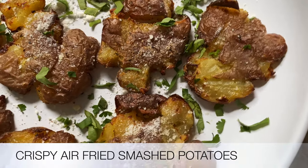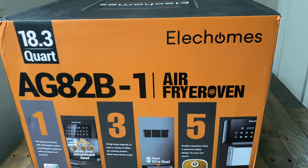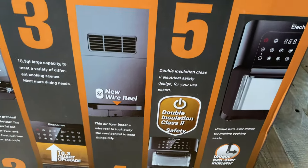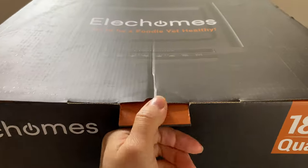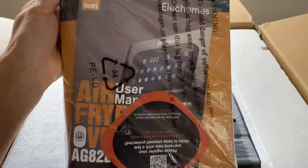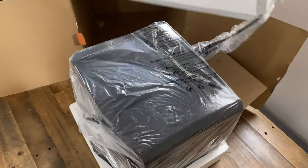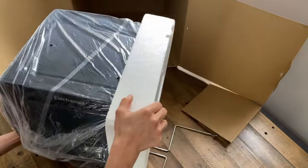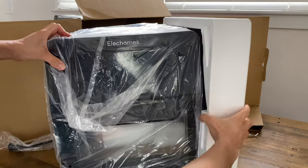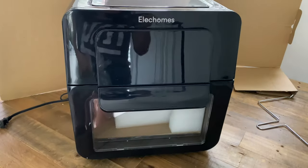To demonstrate how to make these crispy smashed potatoes, I'll be using this air fryer oven from Elect Homes, who was nice enough to send me this appliance to try. It comes with a manual and two recipe books, weighing about 19 pounds. This appliance is an air fryer, toaster, and oven in one, with 12 preset options on an LED touchscreen, and comes with free rotisserie accessories, a rotating mesh basket, and more.